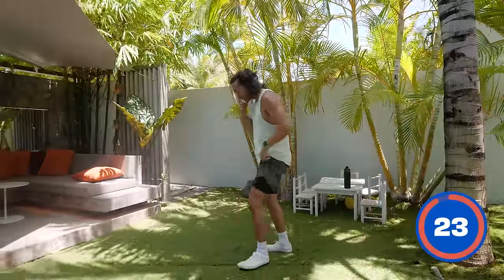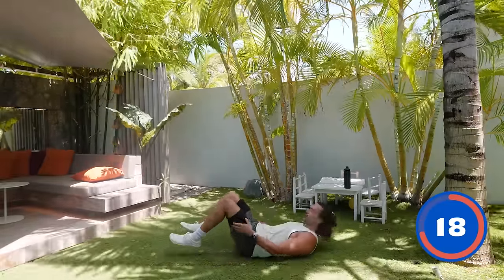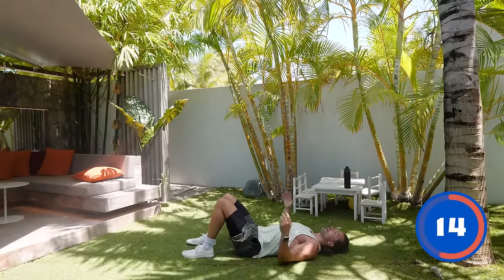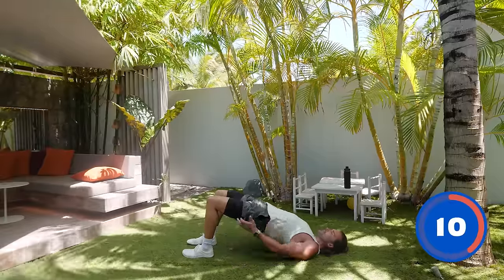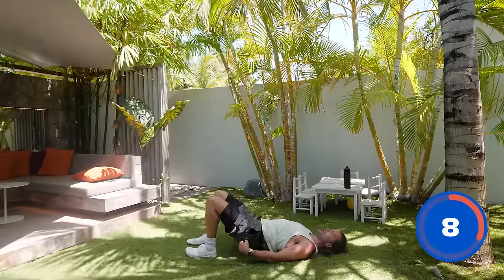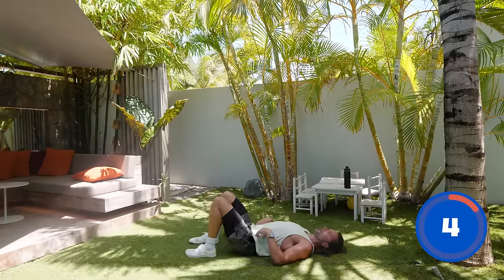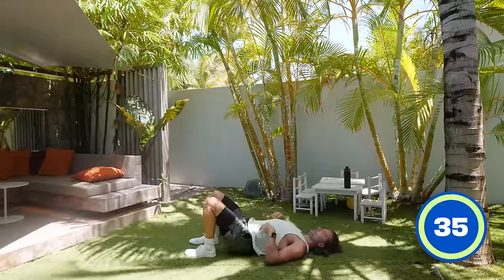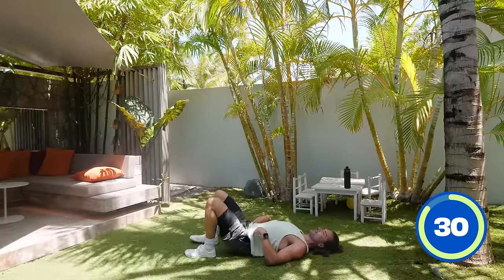We're going to go down on the ground now — flat on the ground, laying on our backs with feet on the floor. Lay shoulders and head on the ground, drive our heels to the floor and lift our hips up. So really think about hamstrings and glutes. We go down, drive up. Trying to really focus on our glutes. So lift, squeeze, lower, squeeze, lower.